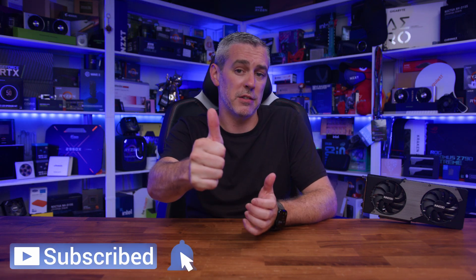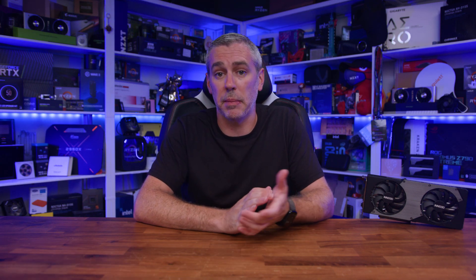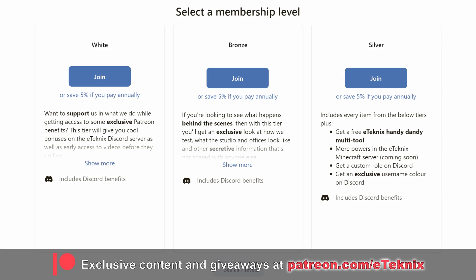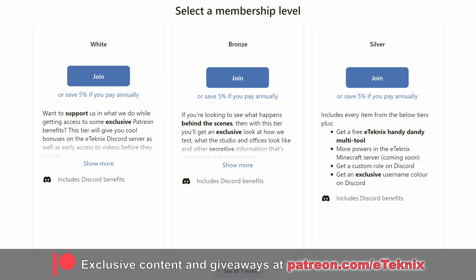So there you have it. Hopefully you enjoyed this video. If you did, a like and a sub to the channel would be amazing. We also have our Patreon where you can support the channel while getting access to some really cool extras, including behind-the-scenes content, a special area on our Discord, and much more. The link is down below. Thanks for tuning in, and I'll see you in the next one.